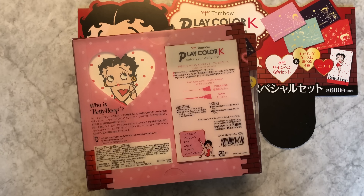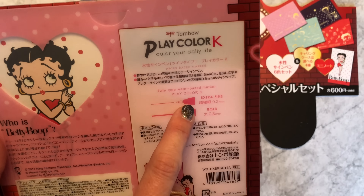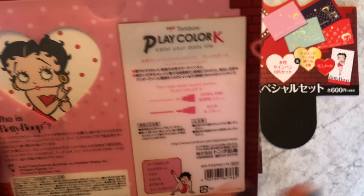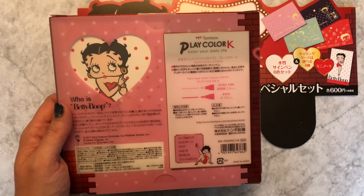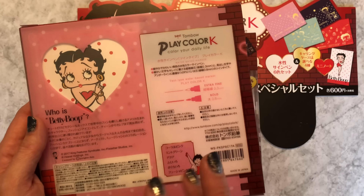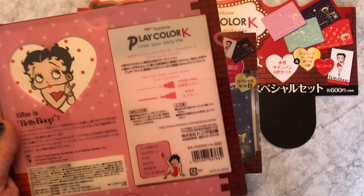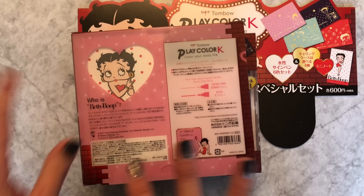The thing to make sure you know about the Play Color: I recently did a video on the new Play Color Dot, which is fine point on one end and a stamp on the other. This is the original Play Color that has an extra fine point 0.3mm marker on one side and a 0.8mm marker on the other side. This is a water-based marker, not a permanent marker. It's great for journaling and does not give you a lot of bleed through - you're gonna see some ghosting but not the bleed through you'd get with an oil-based marker.